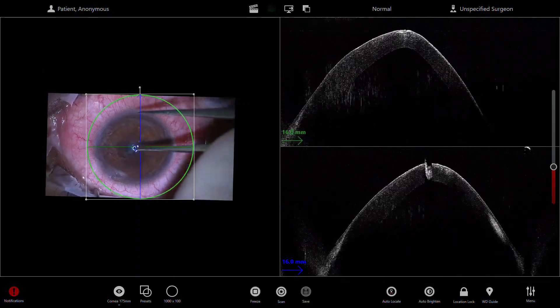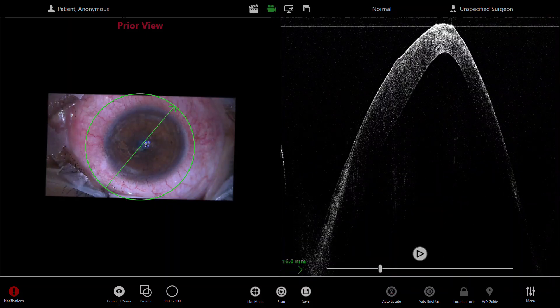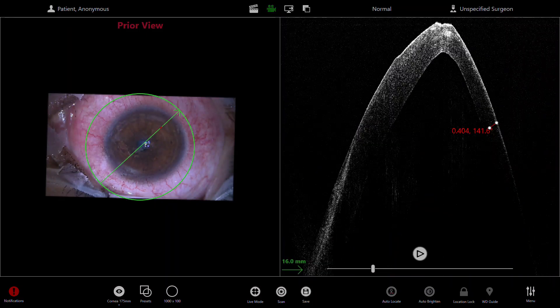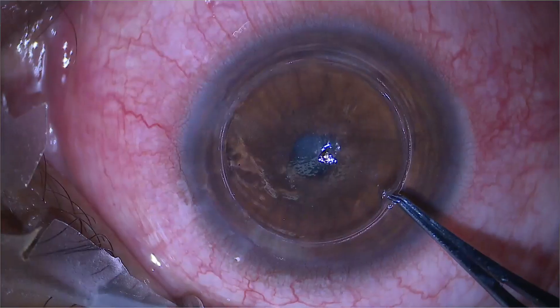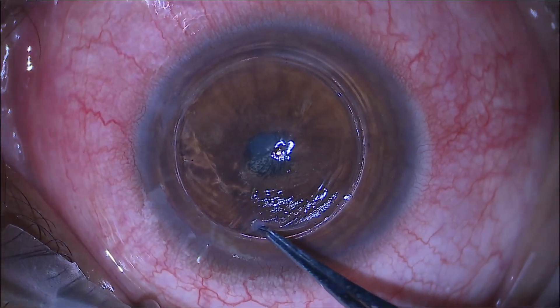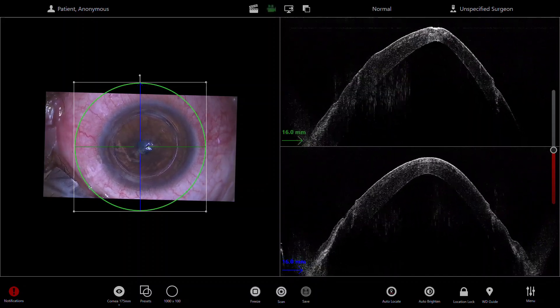Here is an example of an OCT-guided DALK. The OCT microscope is very useful for such cases, and you can see I'm using the OCT to measure the depth of trepanation. Here I'm doing the trepine, and I can check afterwards exactly the depth of the trepanation. I'm always using Calibri just to check that it's been cut all the way around.